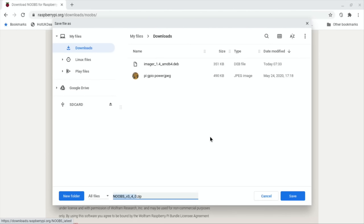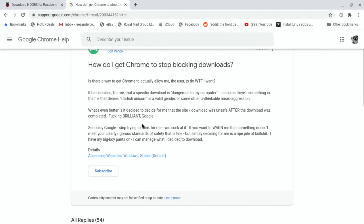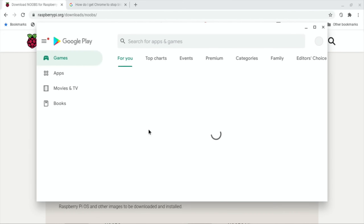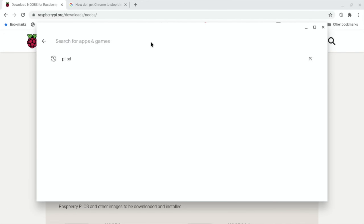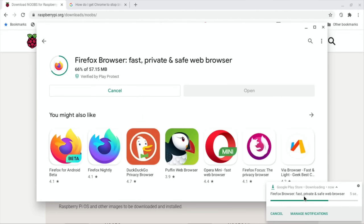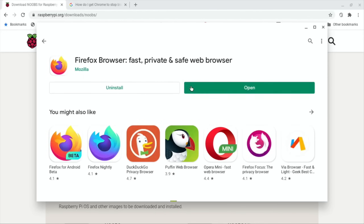We'll save that in our downloads folder. 'Can't be downloaded securely' - I haven't had this issue before. Why not give an option to override it? That is ridiculous. Let's try Firefox - I haven't had this issue before. This hasn't been the most straightforward - I thought it was a lot easier on an Android phone. Installing Firefox - I did think this was going to be one of my easier videos. There's Firefox.